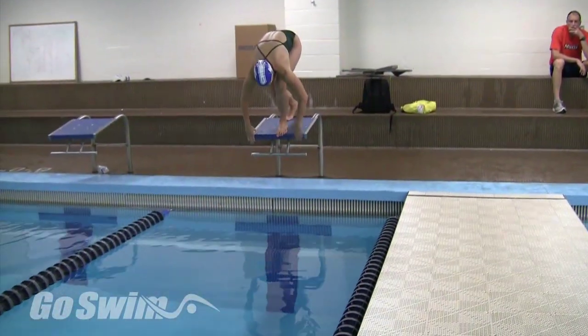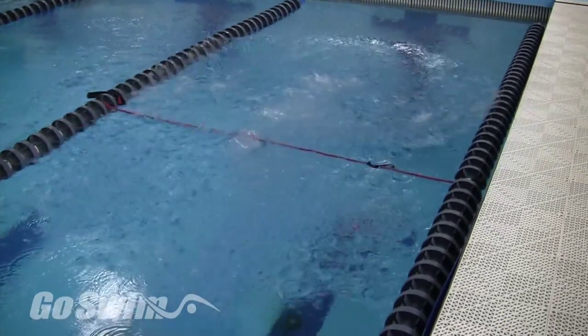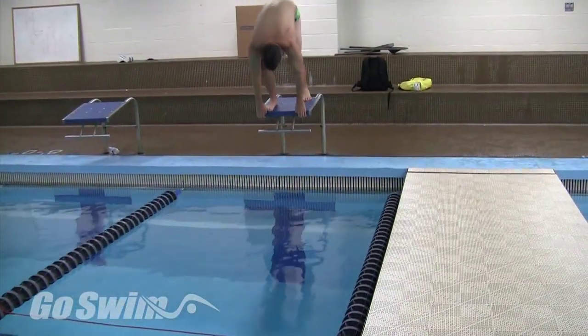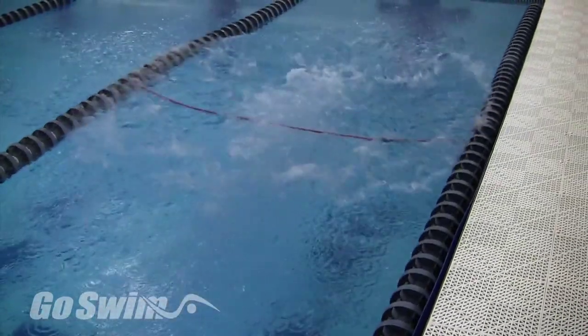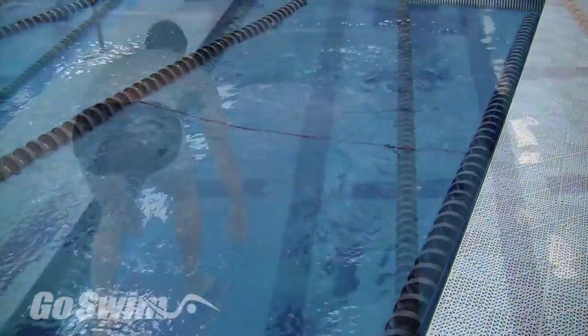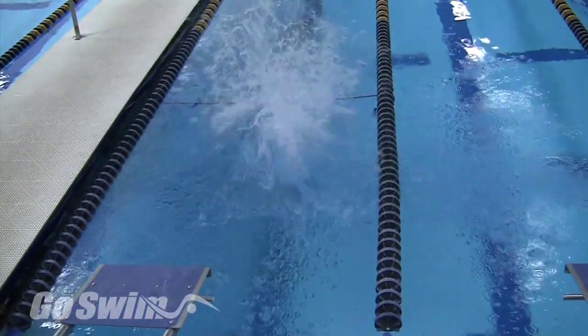While you won't be going out nearly as far, there are a couple advantages of going into the water a bit sooner. You have less chance of smacking your body on the water. The sooner you get to the water, the sooner you can start to use it to propel your body forward. You'll carry more momentum into the water and this will help propel you into faster swimming.